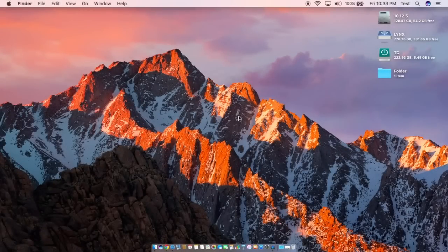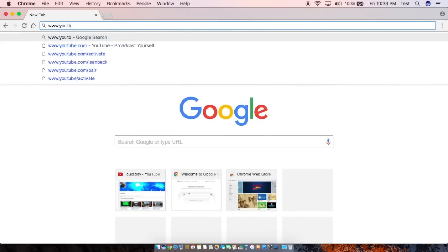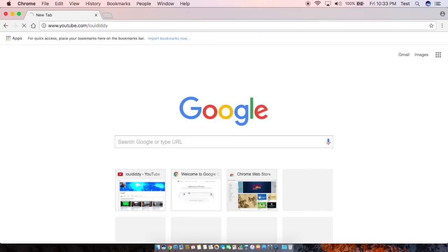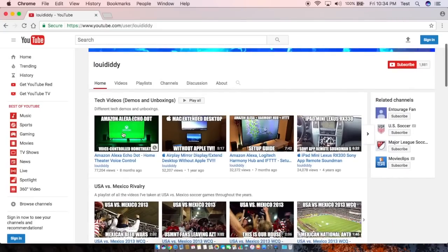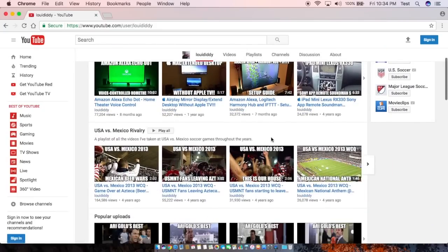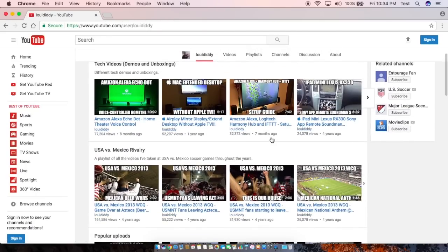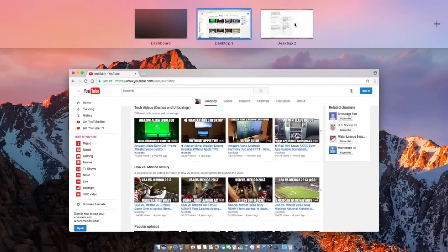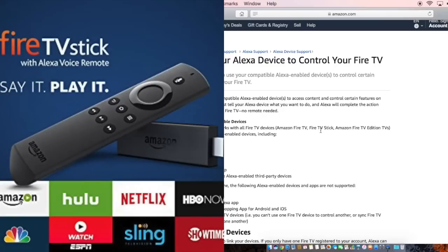Hi everybody. Today I wanted to do a demonstration of the Alexa devices controlling a Fire TV stick. This is something that Amazon announced a couple of days ago and I think Alexa works great. I've made some other videos on my channel about it, so check those out if you haven't. I have three of these devices and today we're going to go over how to use your Alexa device to control your Fire TV.